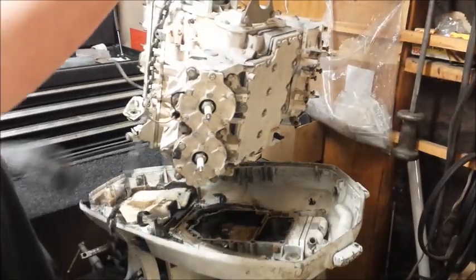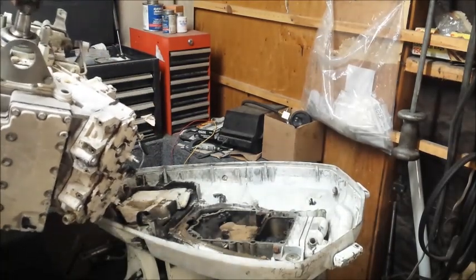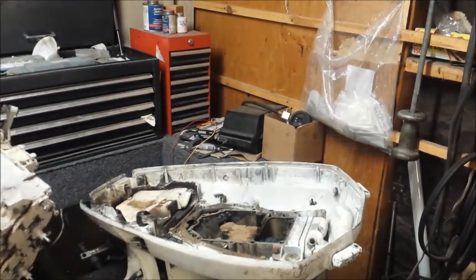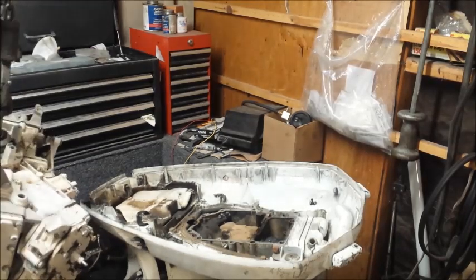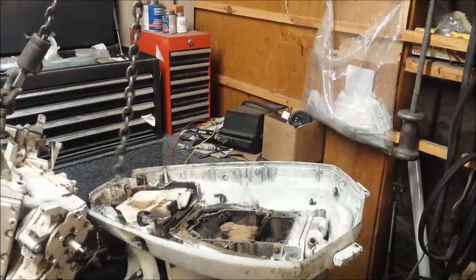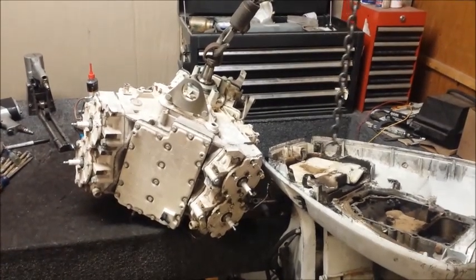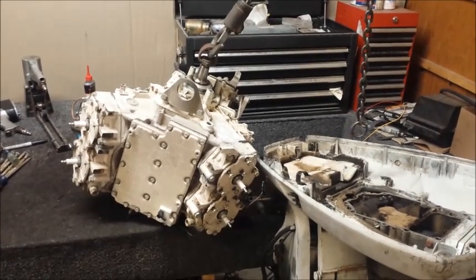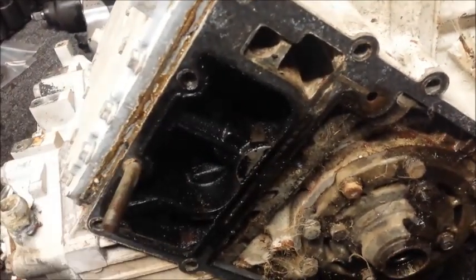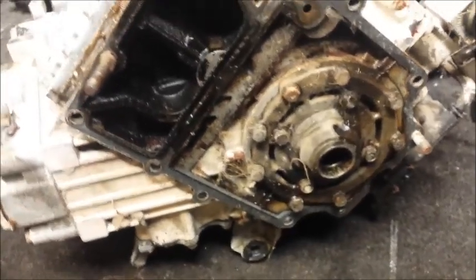I put my tool down and just pull it onto my bench and lower it. Now it's on my bench — no heavy lifting. That's how to get a powerhead off by yourself, but you can use a helper too. This is the powerhead underneath. You can see I kind of bent this stud, so I'll pull that out — that kind of sucks, but these things happen. I'll clean all the gasket material off the mating surfaces, pull out this stud, and it should be okay.